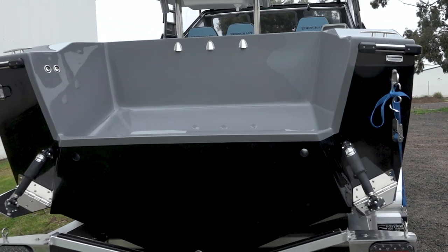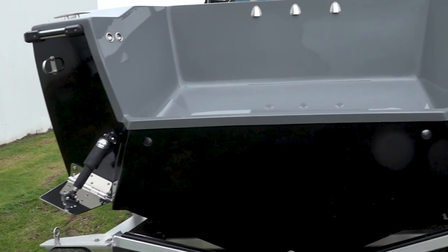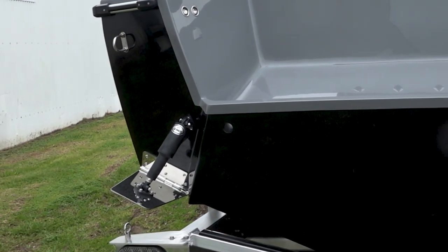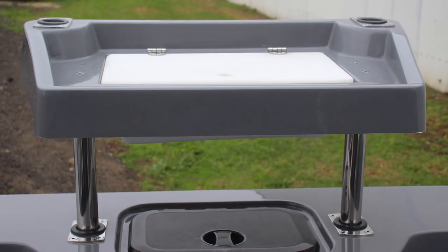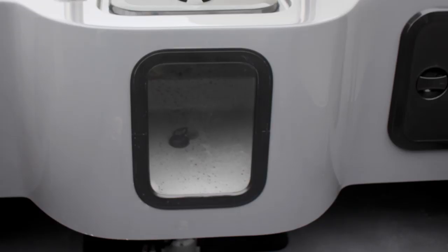As you move towards the back you can see custom trim tabs with Lanco actuators. We've got a lovely Edencraft bait board on there, which complements the lovely Edencraft bait tank that we have inside.